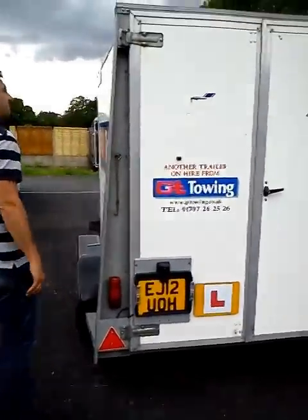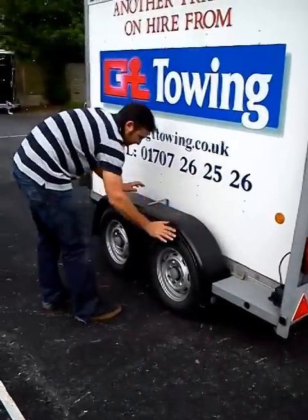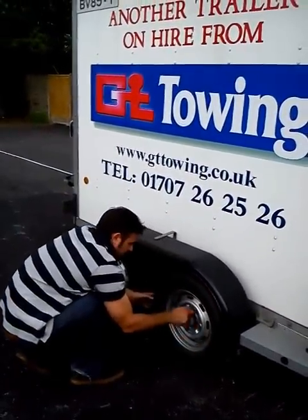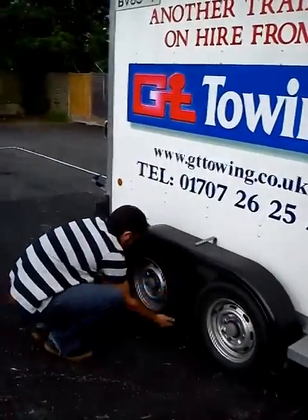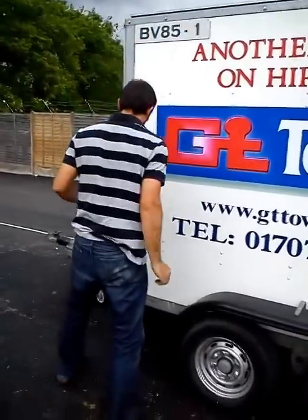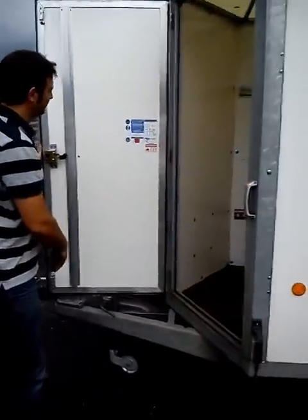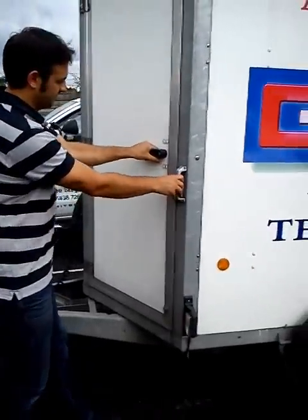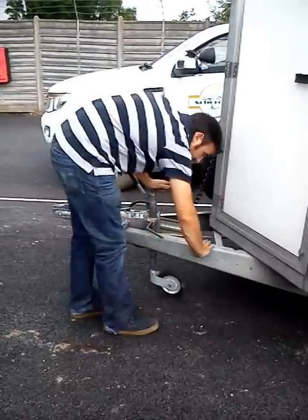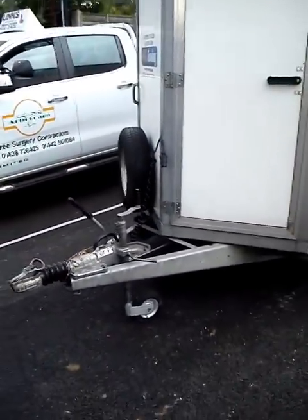So we continue our walk around the trailer, ensuring that everything is nice and secure and not causing a danger to other road users. Ensure that you check all doors, making sure the catches are correct and secure. Once we've completed the trailer check, then we can go into the actual coupling of the trailer.